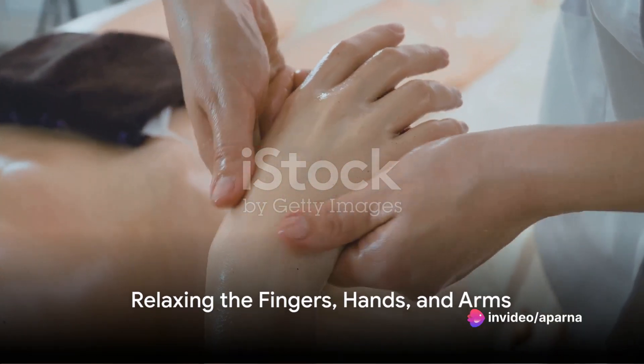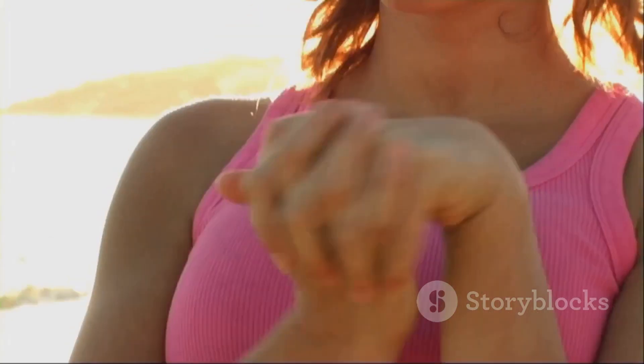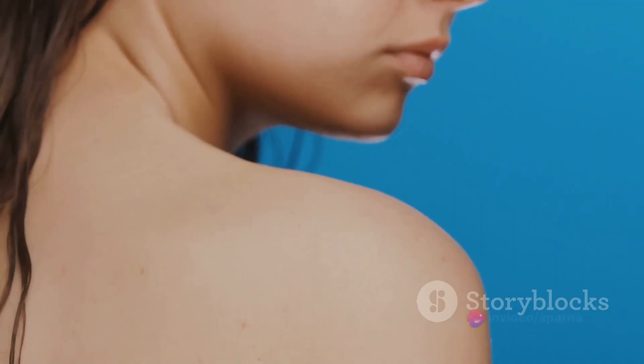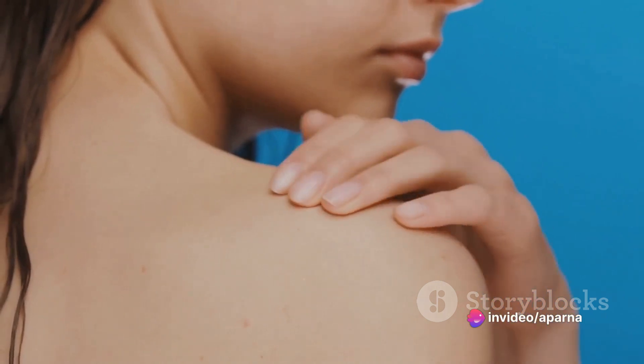Now, bring your attention to your fingers. Feel them relax as the wave of relaxation moves through them. From your fingers, the wave moves to your hands, then your wrists and up your arms. Feel the sensation of relaxation in your shoulders as they drop slightly, releasing any tension they were holding.